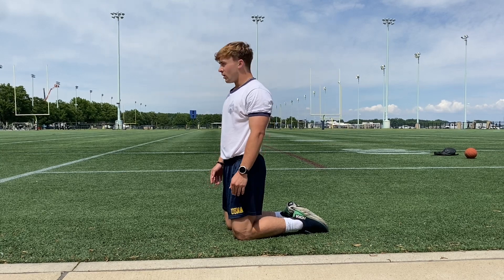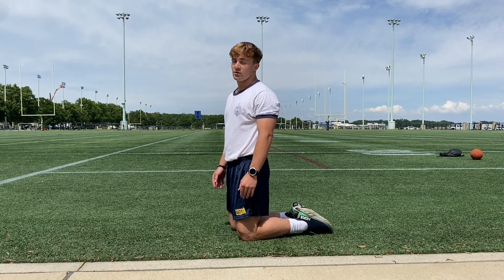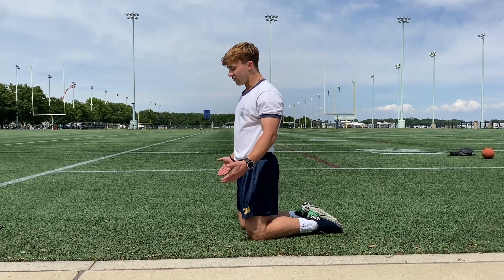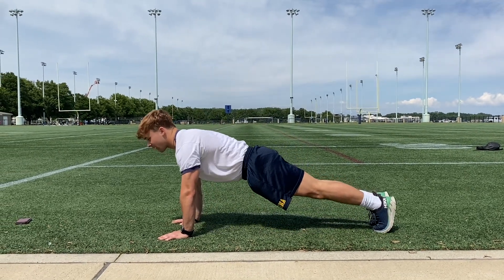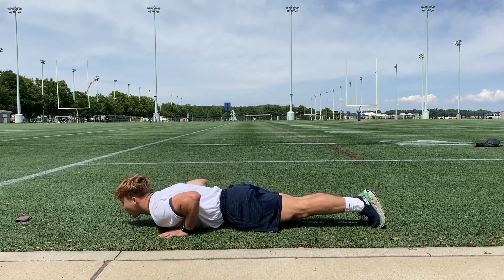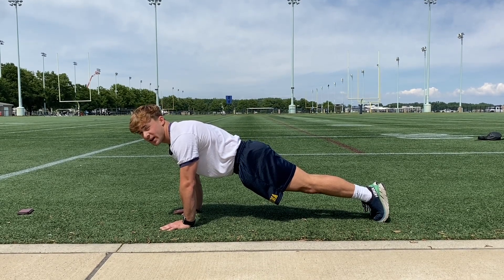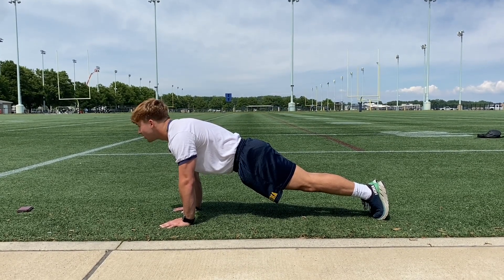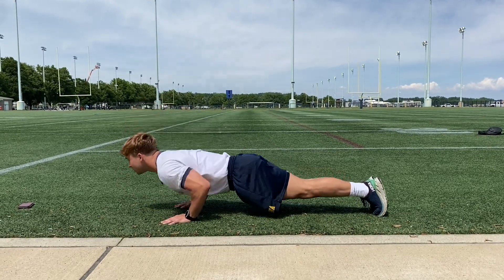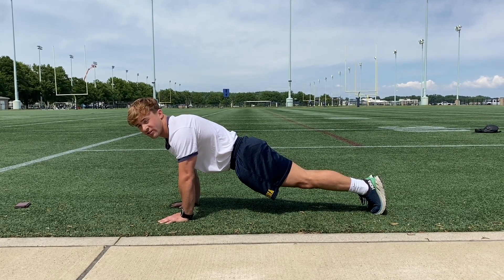Once the two minutes starts, execute as many push-ups as you can with good form. Start with your back straight, go down until you're about parallel with the ground, then come back up — that's one rep. Execute as many as you can within two minutes with good form, because that's the score we'll be recording. Move as fast as you're able to maximize points, and that is the push-up portion of the CFA.